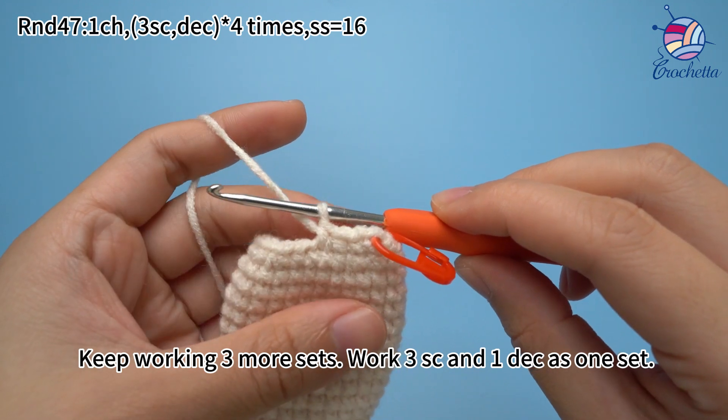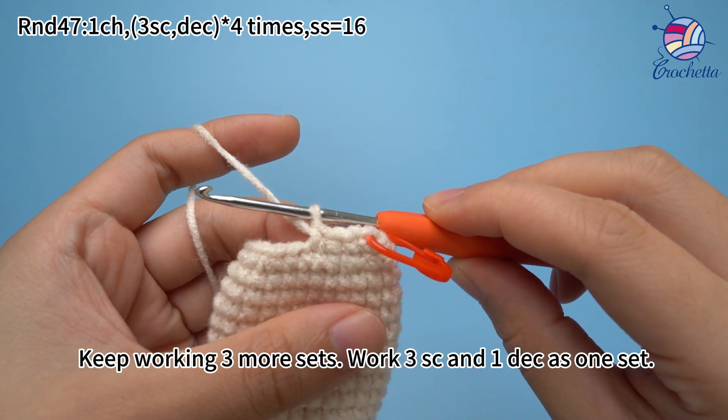Keep working three more sets. Work three crochets and one decrease as one set.